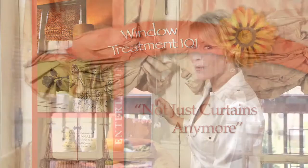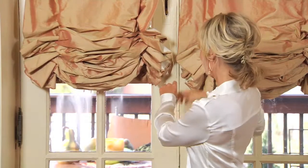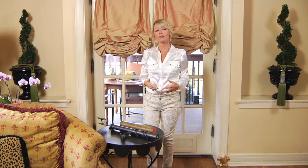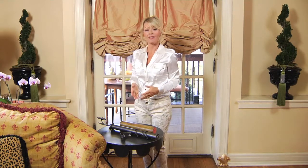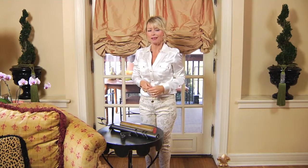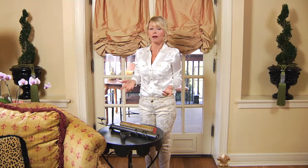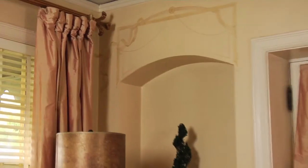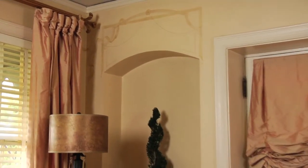Window fashion has come a long way in the last few years. What I grew up calling curtains is now referred to as window treatments in the interior design industry, and it's not just a fancy word. What we expect our window treatments to do now includes blackout lining — we want to sleep longer — or motorization. We're going to learn a lot about window treatments today, starting with Window Treatments 101, covering lining, inner lining, and hardware.